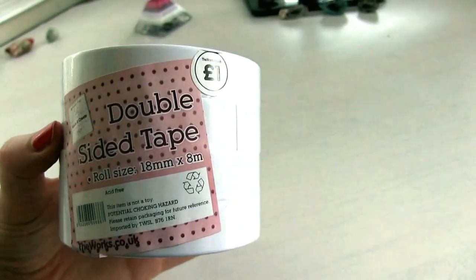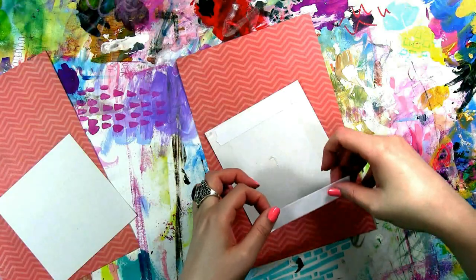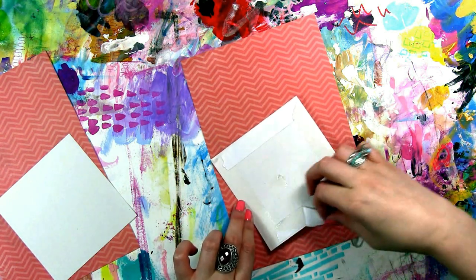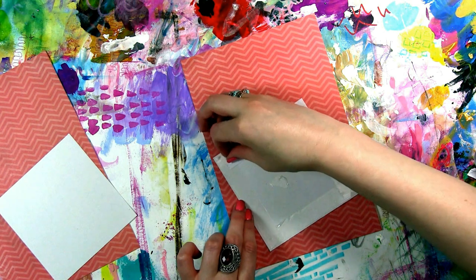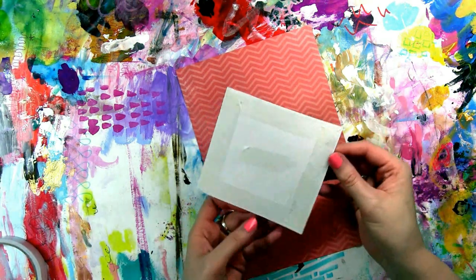I have bags and bags of this stuff from all different brands. I don't particularly have a favorite, but the one I'm using a lot right now is from a company here in the UK called The Works — it's really cheap and I'm liking it right now. What I do with this tape is always put it as far up to the edges as possible, on all four edges, and then a little bit in the middle.